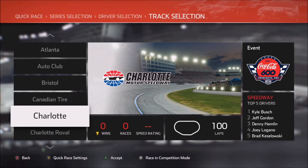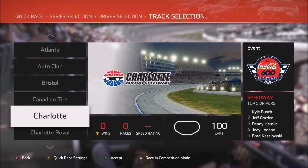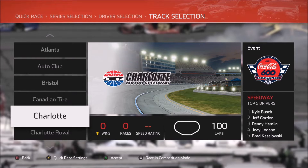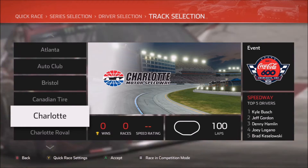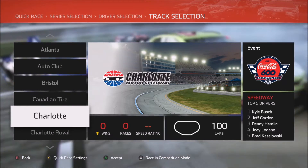Welcome back everyone to another NASCAR Heat 4 setup video. Today's video takes us to the Charlotte Motor Speedway. We're talking about the oval today, thanks to Michael Lucano who hit me up on Twitter asking about this track. Now this track for me has been one of my least favorite ovals in the NASCAR Heat series going all the way back to the beginning.